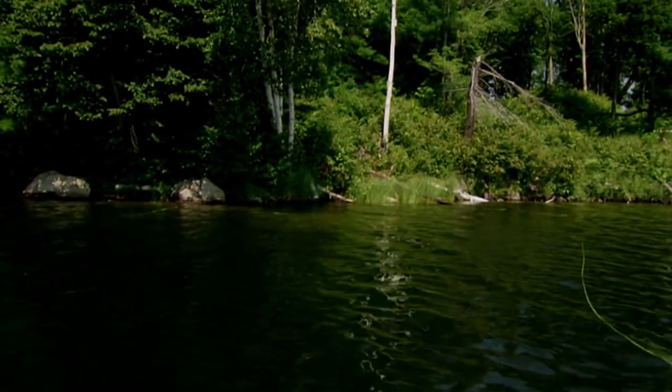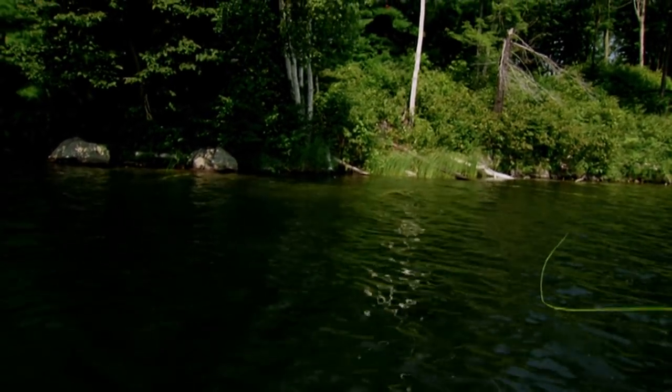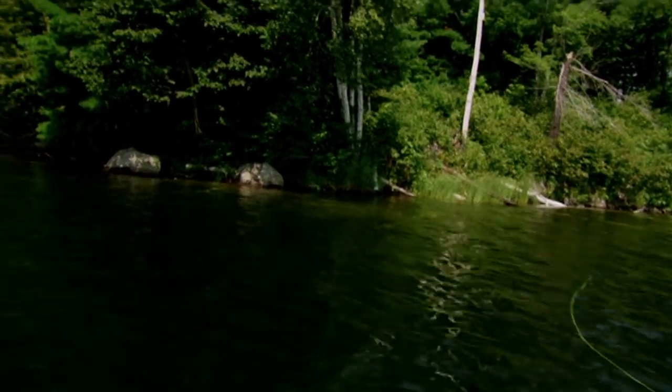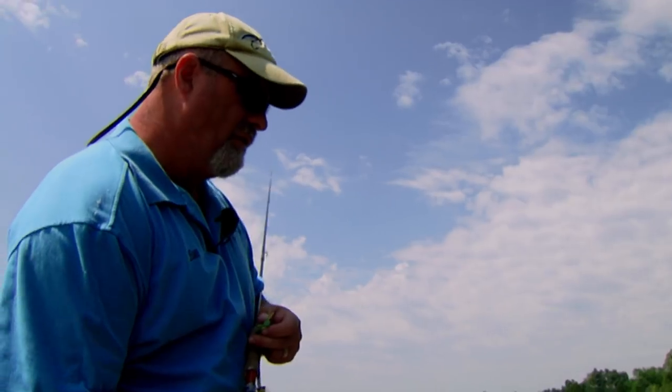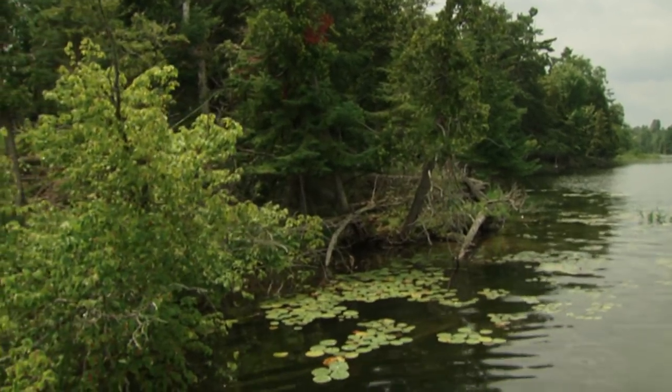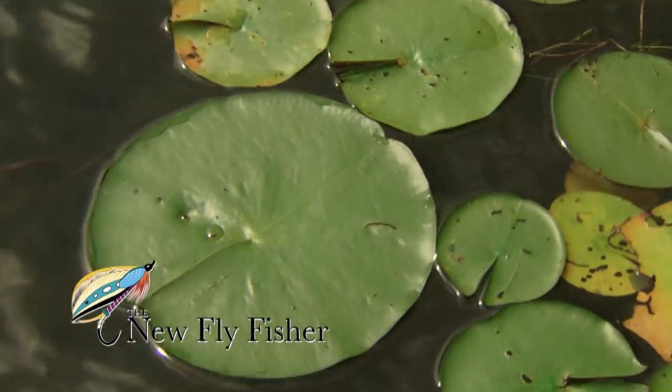I fully expect we're going to lose a fly or two to some pike today. This is the same type of structure that pike like. Look at the weeds underneath us - this is very productive water. We've got downed trees, boulders, weed patches, and lily pads - this is everything you want for bass or pike.